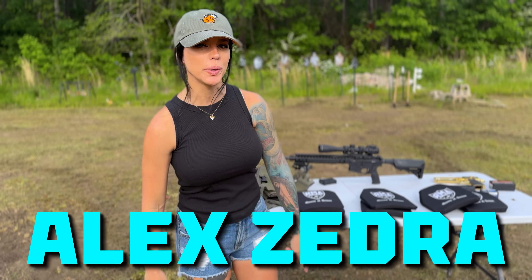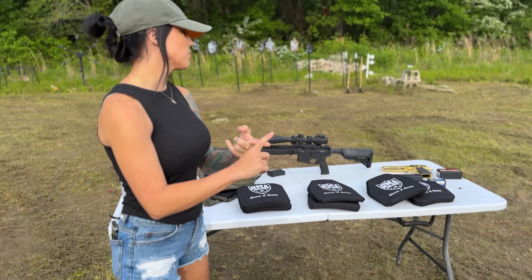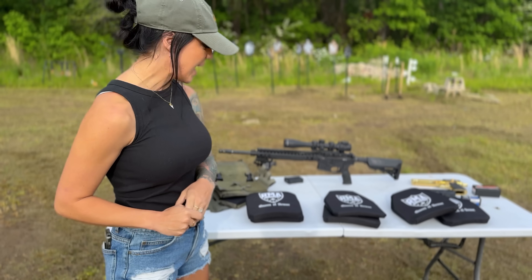Hey y'all, welcome back to my channel. My name is Alex Zedra. In today's video, we are going to be testing the durability of some new plates we got in. The calibers we're going to be using today are a 5.7, 50AE, and 223. So I'm really excited to try these out.